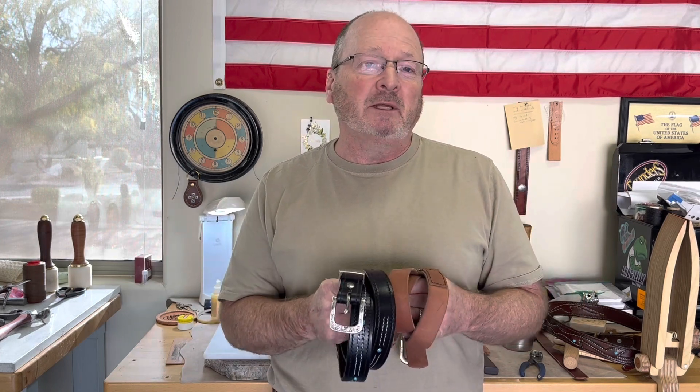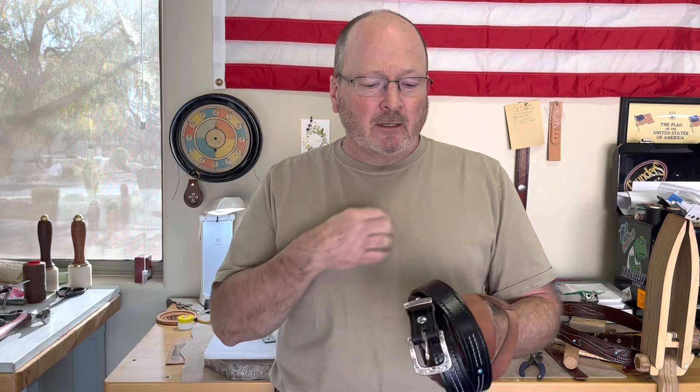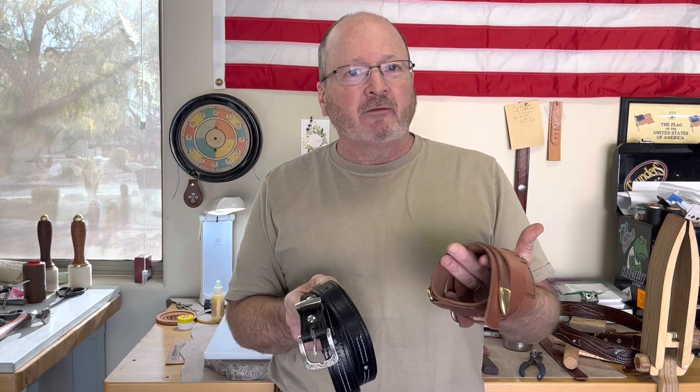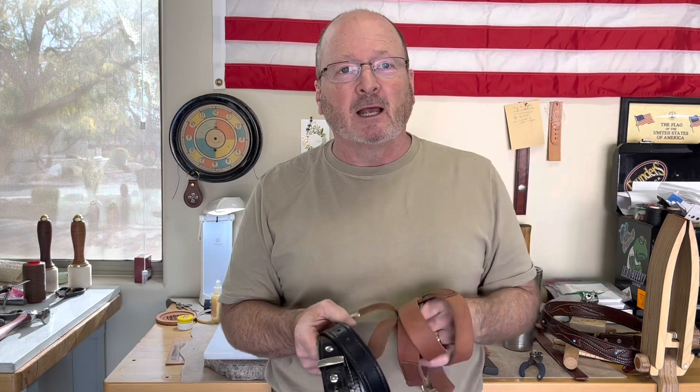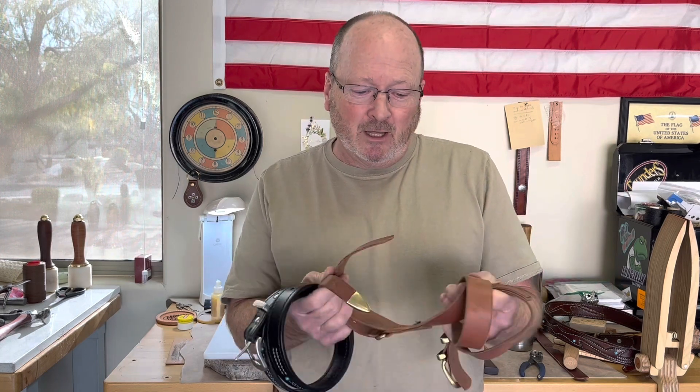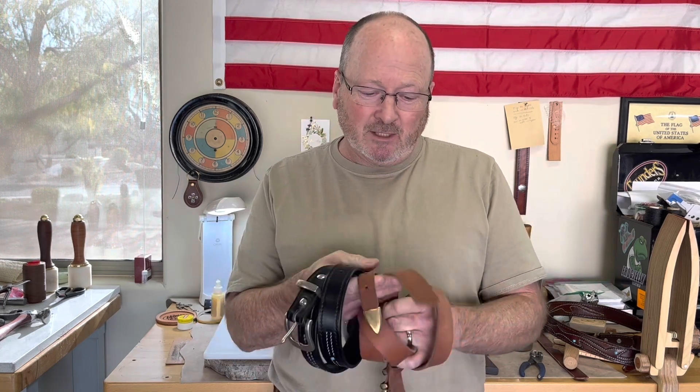I just want to encourage people out there: if you're wanting to try a hobby, try it. The worst that could happen is you're not successful, but more than likely if you really try hard you'll be successful. Someone asked me how I got started in leather craft, and that was it — I liked the hardware that was on a belt I had. It's kind of funny because I don't even use that first belt because it's made from the wrong leather.